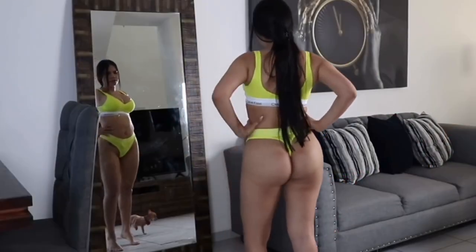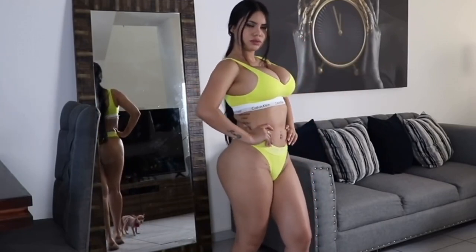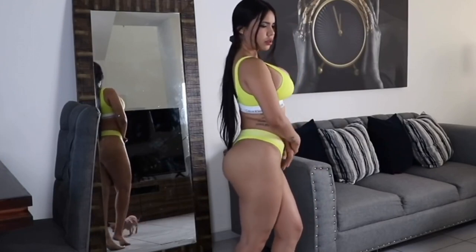So friends, depending on the material, design, fit, and finish, we choose this bikini as the winner for today's try-on haul. Do let me know which one is your favorite.